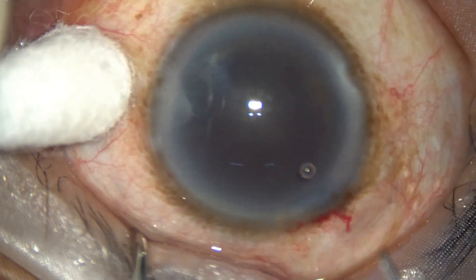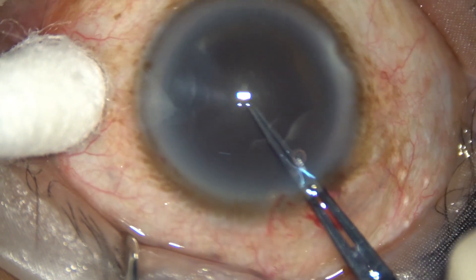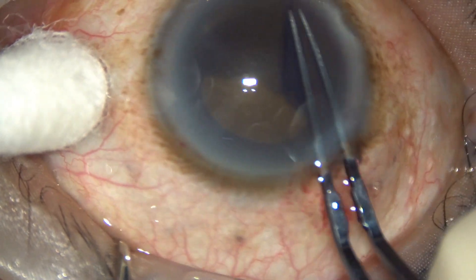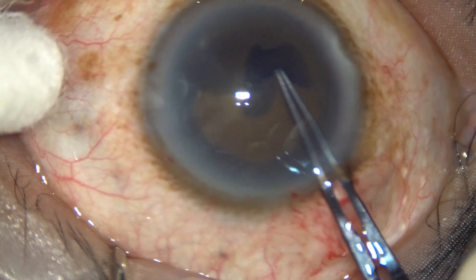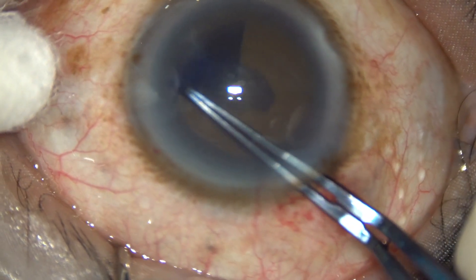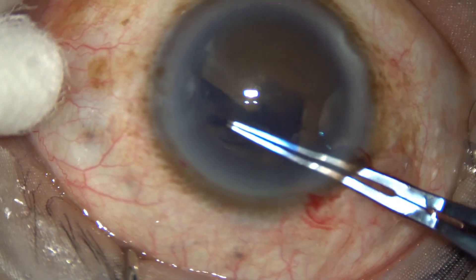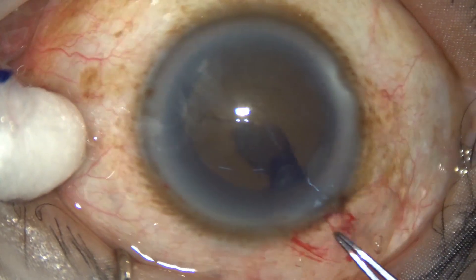In this video we are going to see management of hard cataract. After the initial steps, capsulorhexis is being done with utrata forceps. With the tip of the forceps, a central puncture is made. The forceps goes to the three o'clock side and a capsular tag is raised. This capsular tag is guided anti-clockwise all around to get an adequate size rhexis of about six millimeters. In hard cataracts, the size of the rhexis should not be less than 5.5 millimeters.